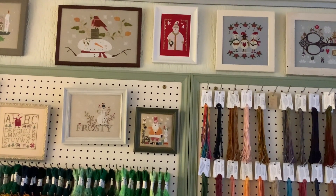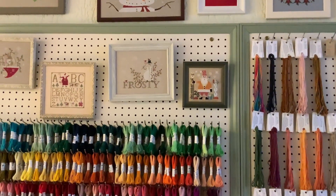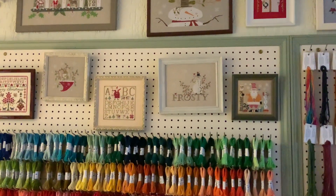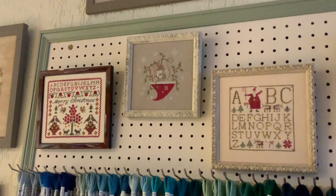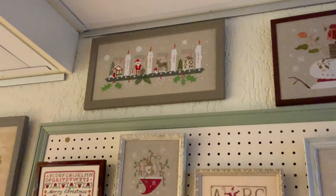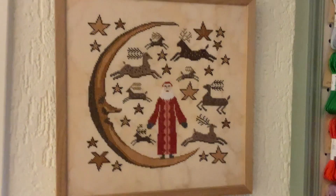Below that, the Orange Santa is also by Heart in Hand Needle Arts. Frosty is from With Thy Needle and Thread, as is Letters to Santa, as is Merry Mouse. The little mouse design is also by Brenda Gervais. On the left we have Merry Christmas by La-Di-Da, and at the very, very top we have Sunday Advent by Madame Chantilly.